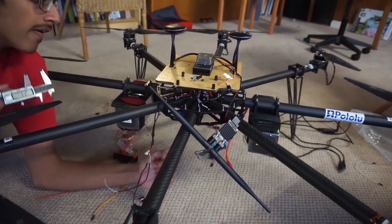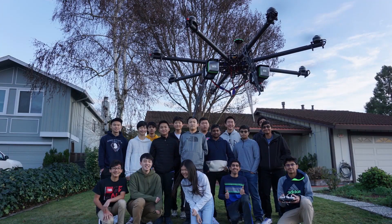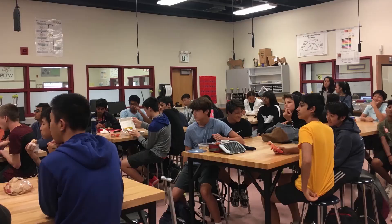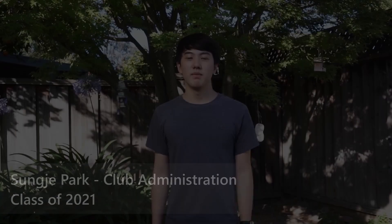With our autonomous octocopter, we're preparing for an international competition, designing and testing custom components, and participating in a global community of developers in industry — and we're all still in high school. How did we get here?